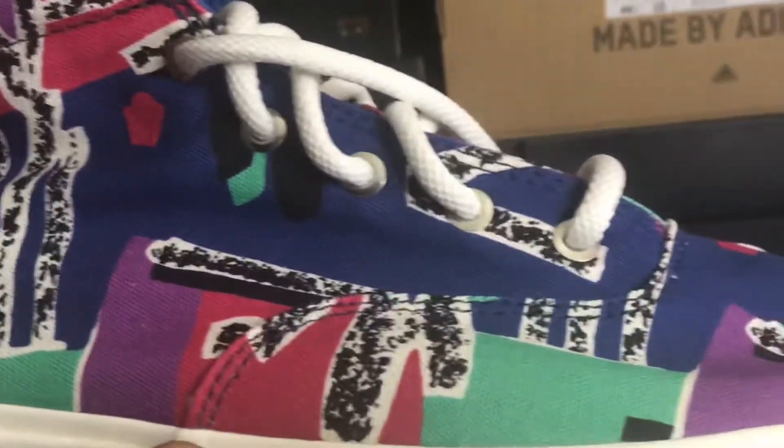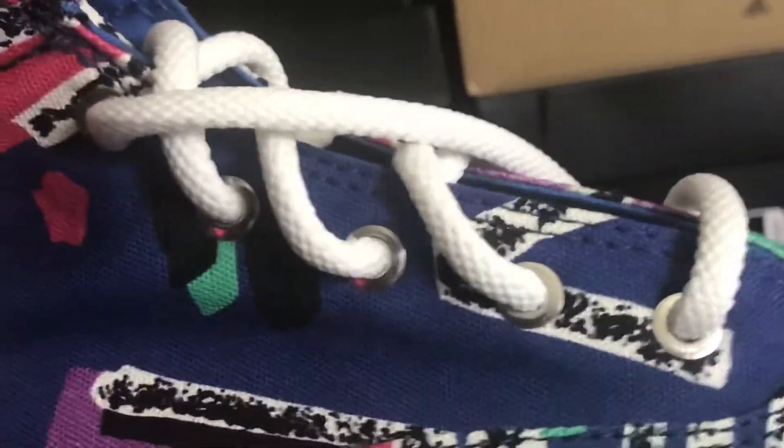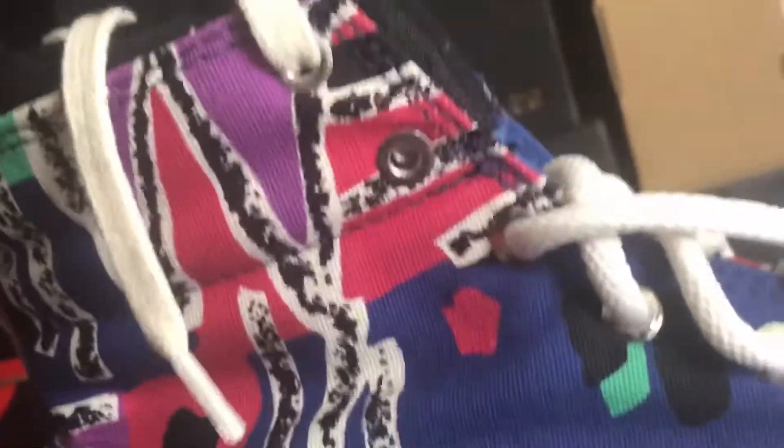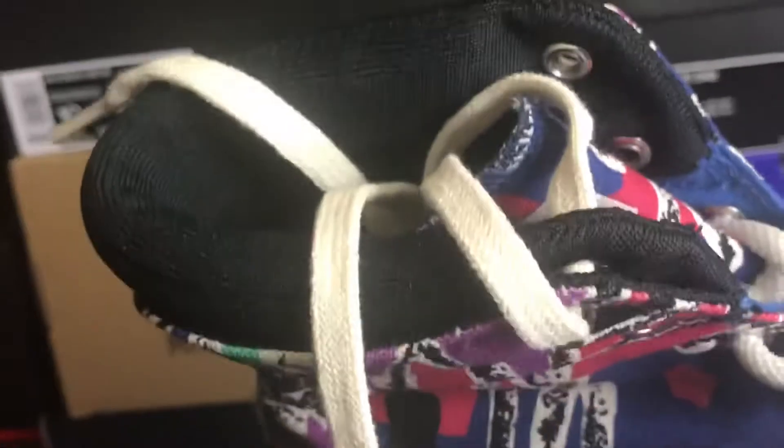As we look into one of them, it seems like they're using metal eyelets, and that's a silverish silver. They come with white laces, and they also give you one more — an off-white string with flat laces. Nothing too groovy.